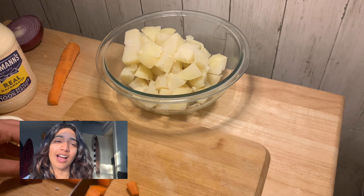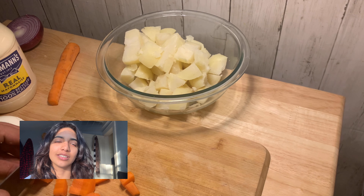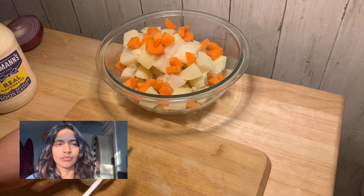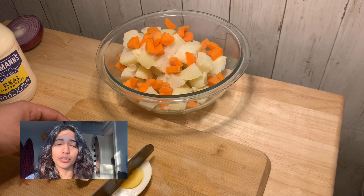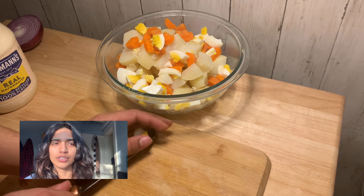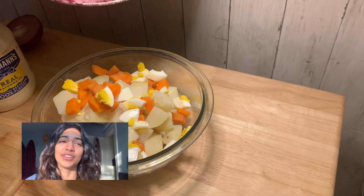Now for the carrots, same thing — chop those up into small dices and throw those in your bowl. Now the only thing left to chop up is your egg. Go ahead and chop that up and throw that into your bowl. And the sautéed red onion — throw that into the bowl too.